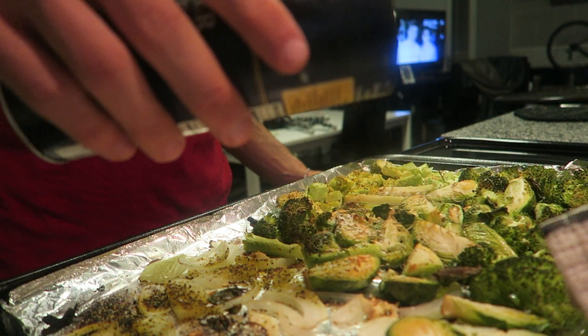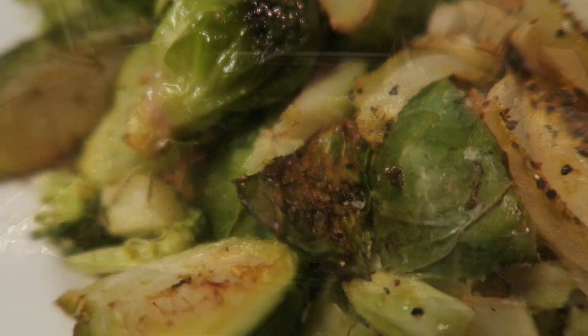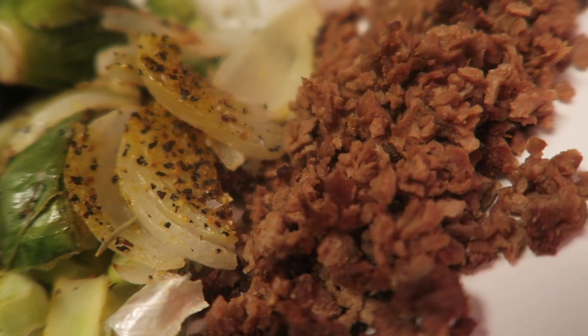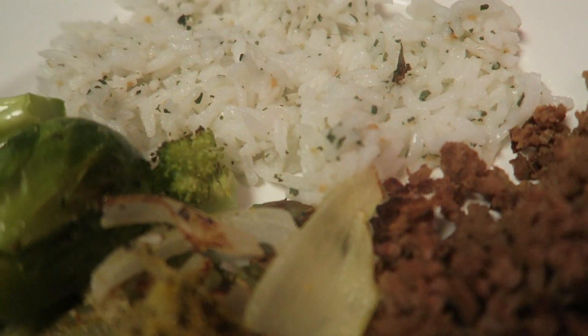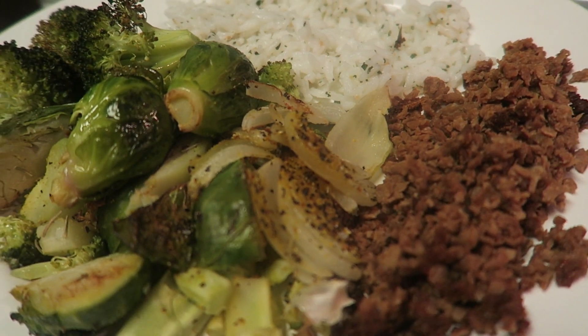All that steam, though. And that, folks, is what we call presentation skills right there.